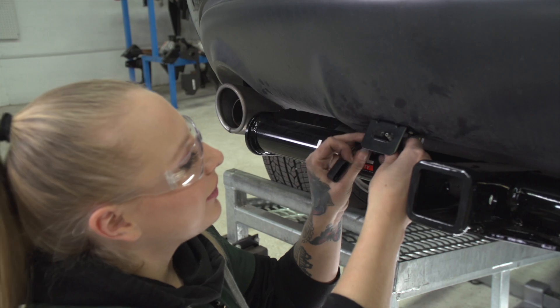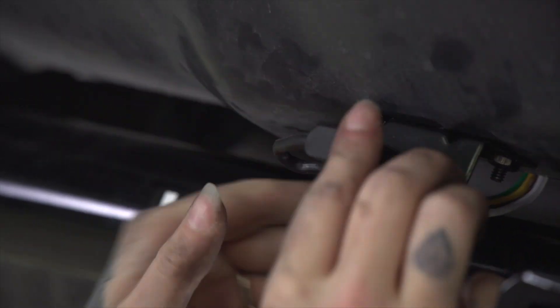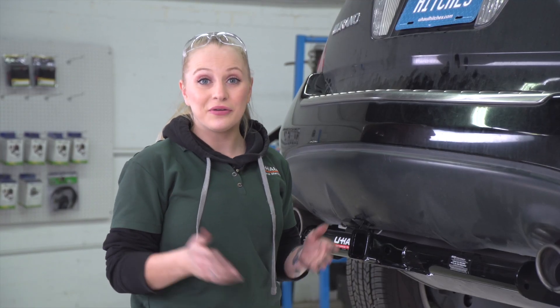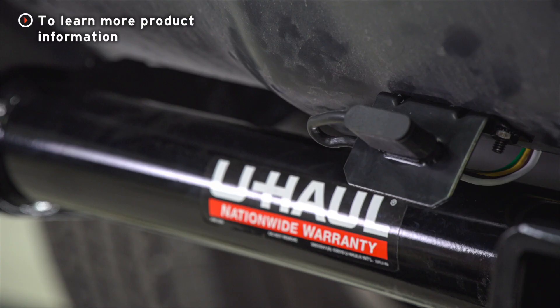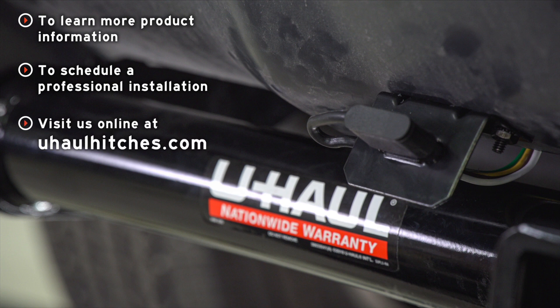Let's put our four flat into place. Now that our install is complete, you guys are ready to tow a trailer. My name is Nicole from Spokane and thank you again for watching. If you have any questions about the products seen in this video or if you'd like to schedule an installation with a U-Haul hitch professional, visit us online today at uhaulhitches.com.